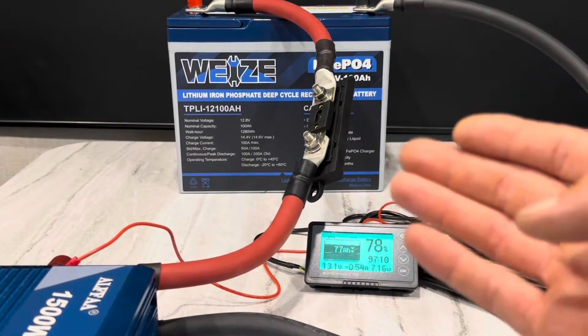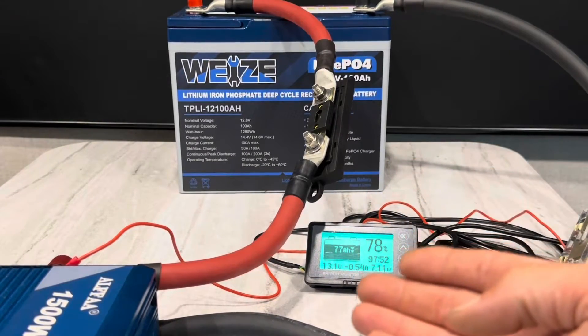It handled that load very well. That was over 10 minutes at 130 amps. Pretty strong.